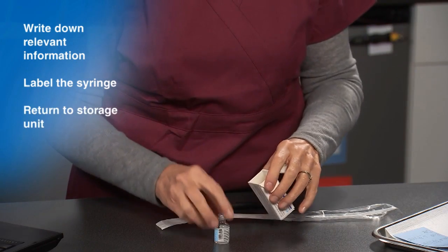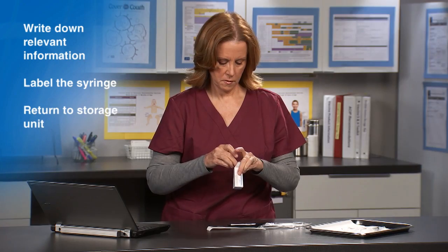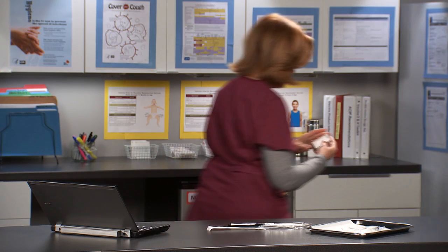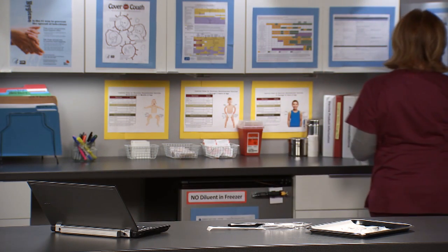Put the multi-dose vial back into the box and return the vaccine to the storage unit. A multi-dose vial should not be kept or accessed in the immediate patient treatment area.